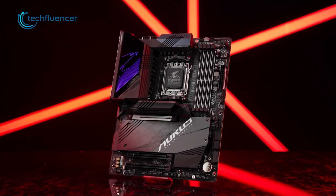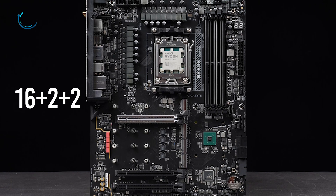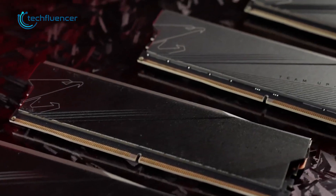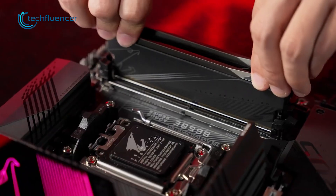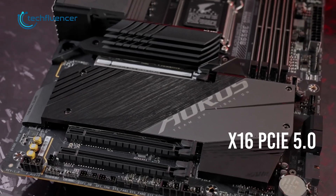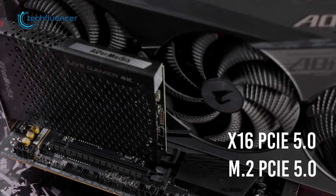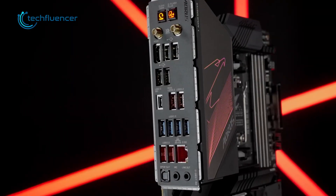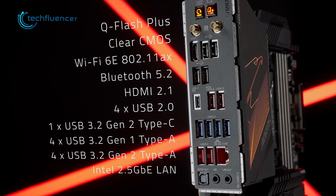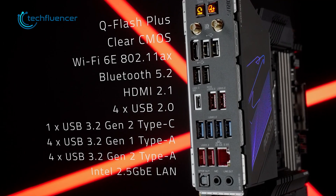In comparison, the Aorus Master B650E motherboard comes with 16+2+2 power stages, which is also sufficient enough to provide top-notch overclocking performance. This motherboard also supports DDR5 memory modules up to 6600MHz, with one x16 PCIe 5.0 slot for GPU and one PCIe 5.0 slot for M.2 NVMe SSD. Lastly, it comes with one USB-C and a total of 10 USB-A ports at the back I/O panel, which also includes Wi-Fi 6E connectivity and a 2.5 Gigabit Ethernet connection.